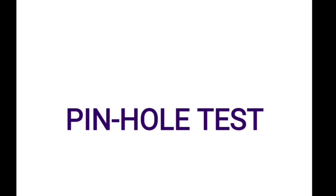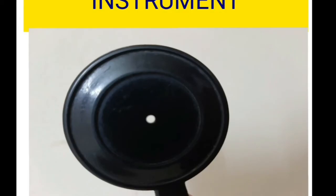So what is the pinhole test? This is one of the tests we do when we are assessing the vision and doing the refraction. Coming to the instrument, this is the pinhole we use. It is an opaque disc with a central opening or hole. The diameter of the central opening is around 1 to 2 millimeters, with an ideal diameter of 1.42 millimeters.